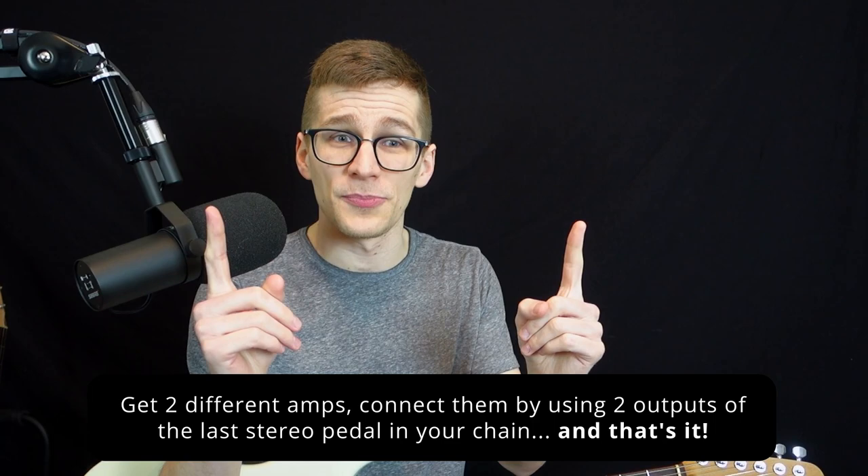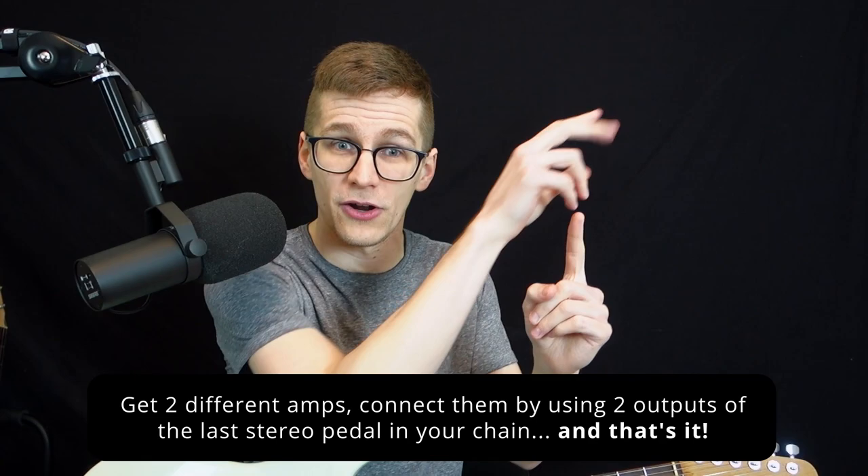So there you have it — it's really not complicated. Get two different amps, play with stereo pedals, run two cables out of your stereo pedal into your two amps, and voilà — you can play in stereo. No need for stereo amps, splitters, or anything like that. It's much simpler than you think.